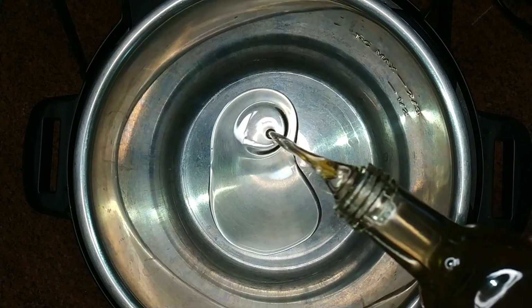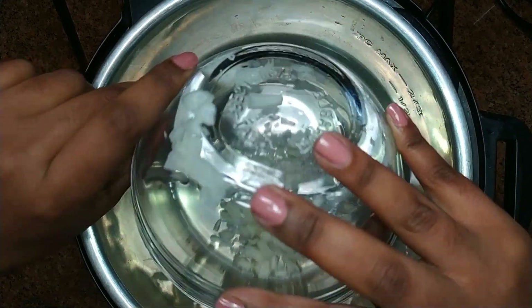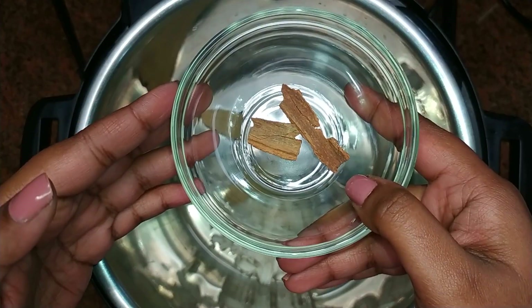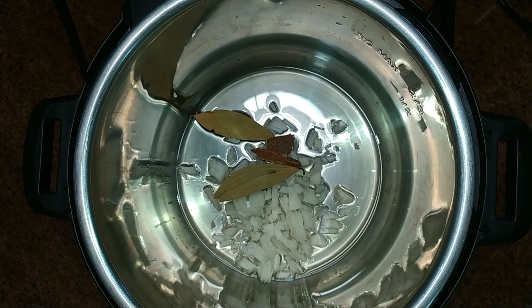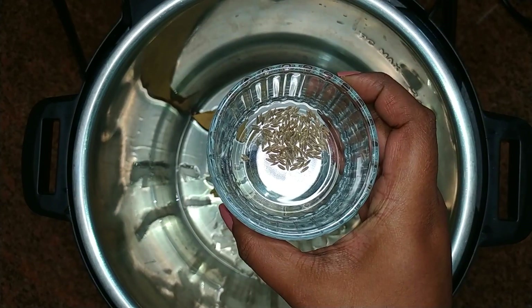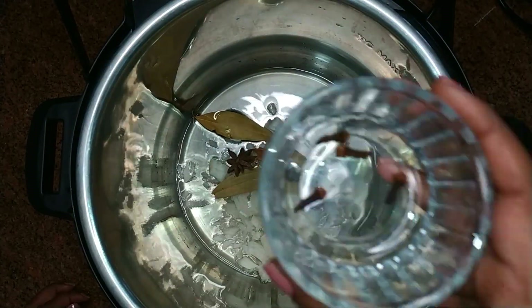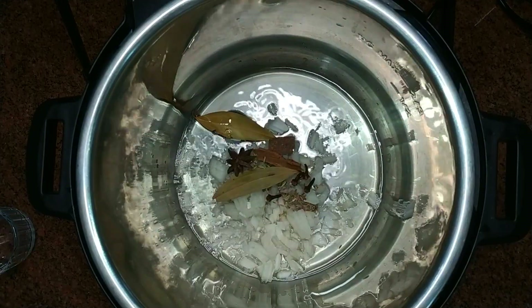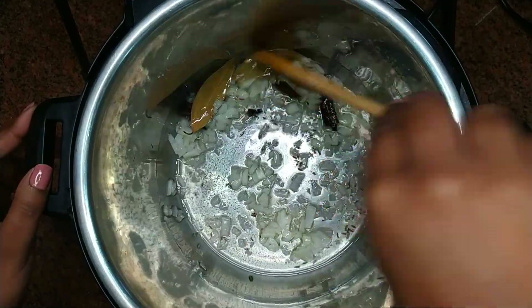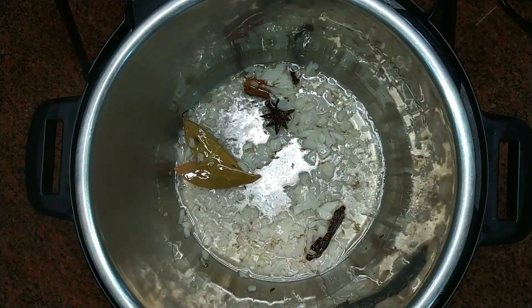Add vegetable oil to the Instant Pot, followed by the chopped onions, bay leaves, cinnamon sticks, star anise seed, cumin or jeera seeds, fennel or soomph seeds, and some cloves. Give it a good mix and allow the onions to sauté until translucent.